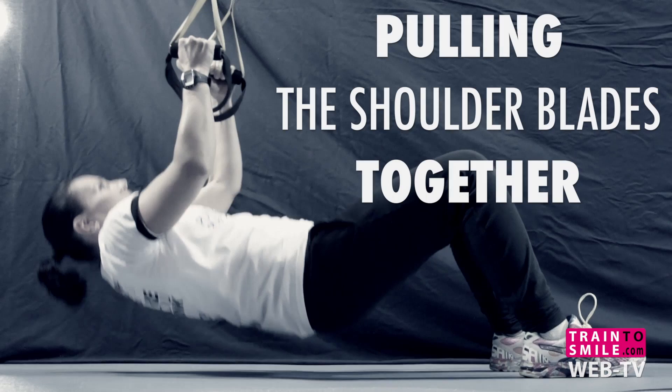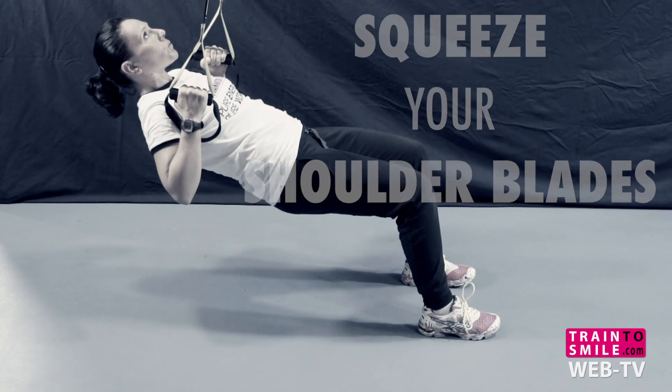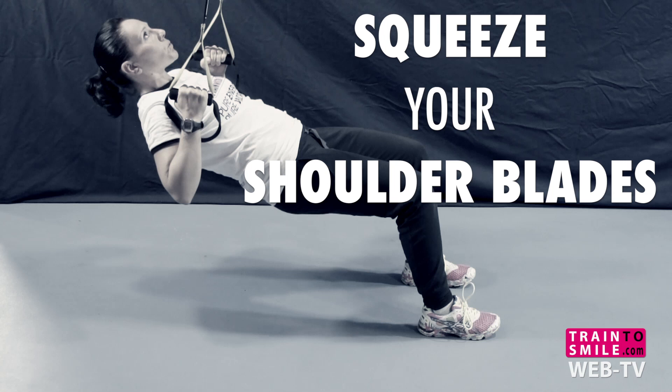Engage the lats by pulling the shoulder blades together and exhale. At that moment, squeeze your shoulder blades.